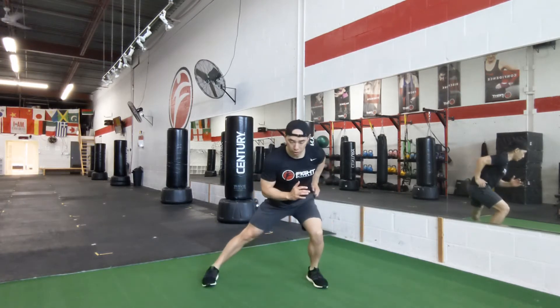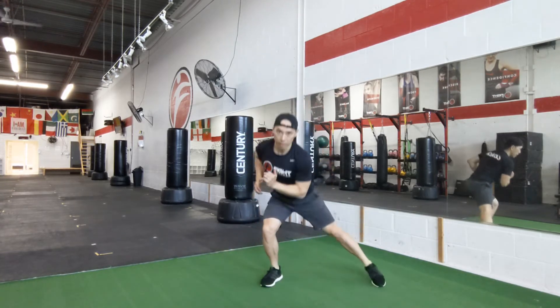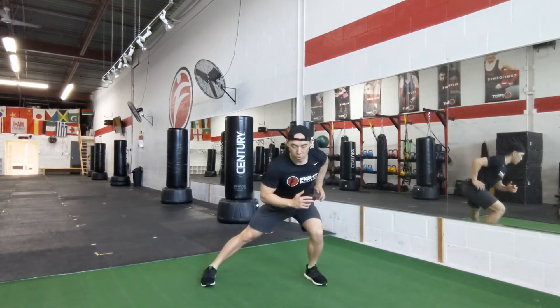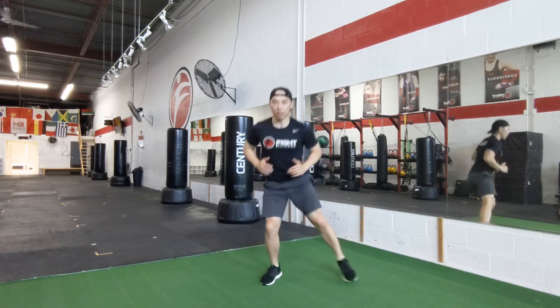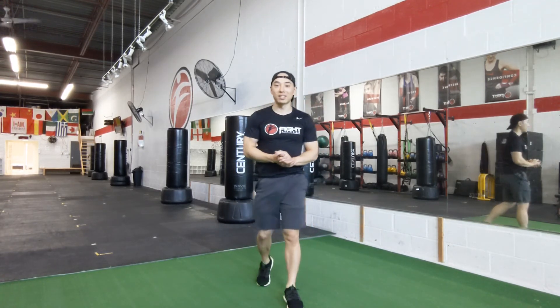To challenge yourself a little bit more, you can make it more dynamic and actually jump into each of these positions. Two ways you can do it — more of an isometric hold, or into a dynamic movement. That's how you do a squat hold skier or skater.